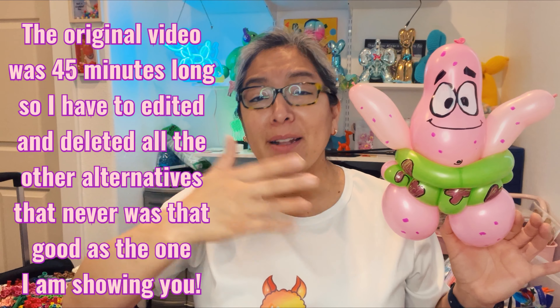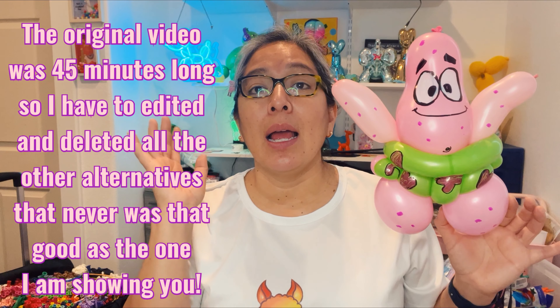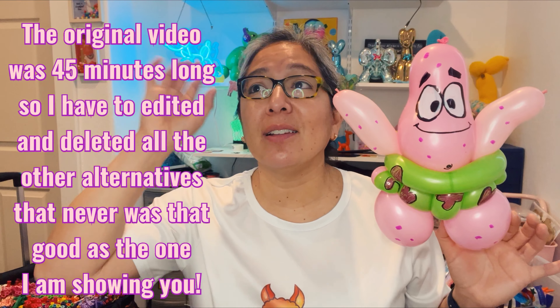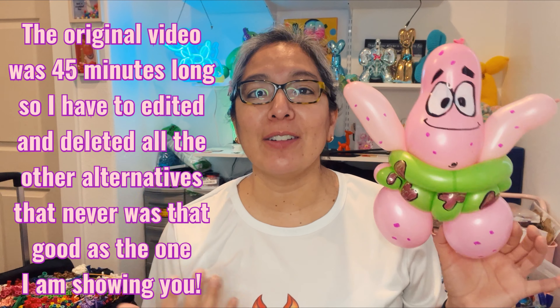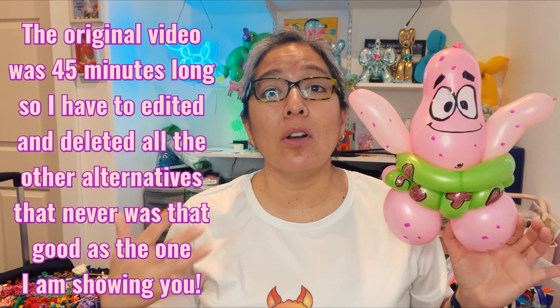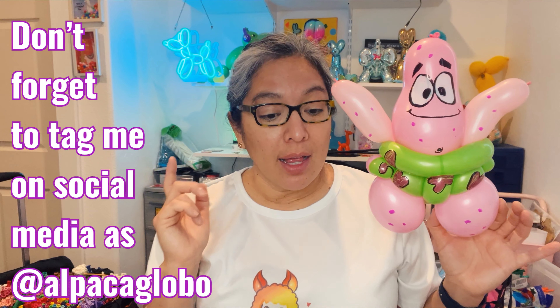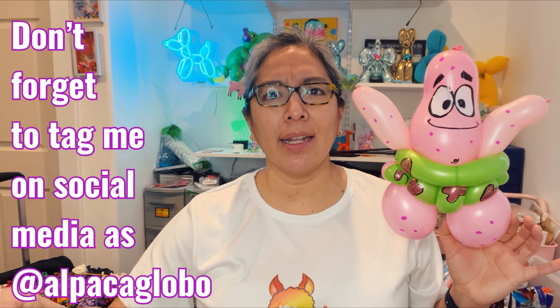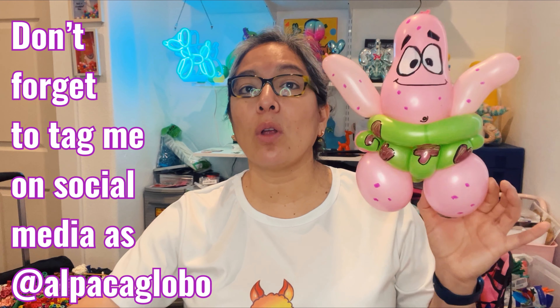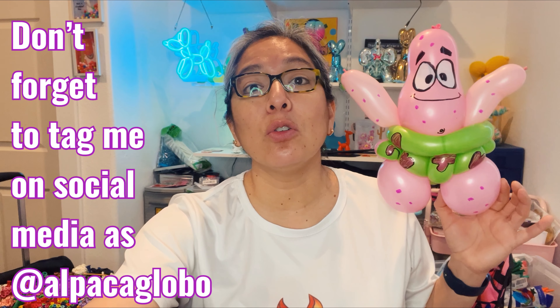This is not an easy figurine — it's an intermediate level. My friend in Argentina Mario says this is high school level: you have kindergarten, elementary, middle, junior high, and this is high school. Be patient, keep going, don't give up — that's the fun part, the process. Enjoy it together. If you have questions, leave them in the comments. My awesome friends who've been following this channel also have experience and can help answer questions.